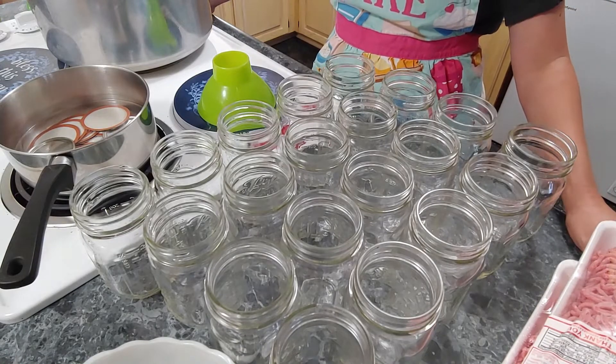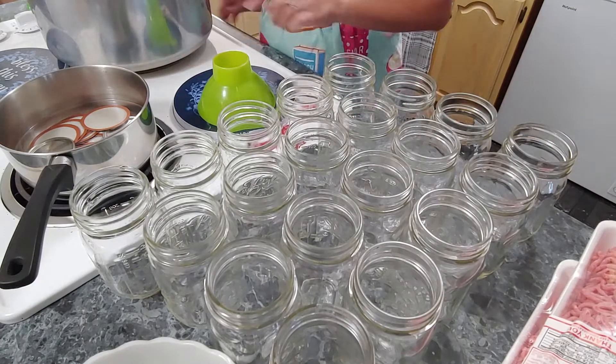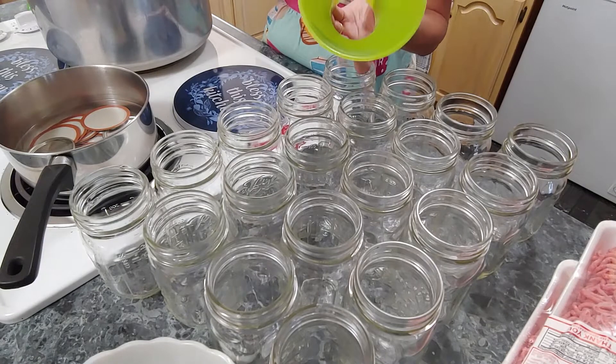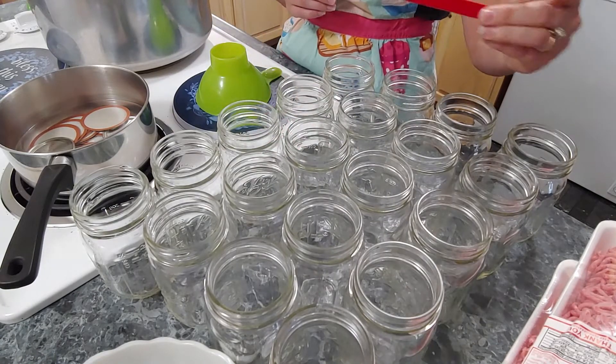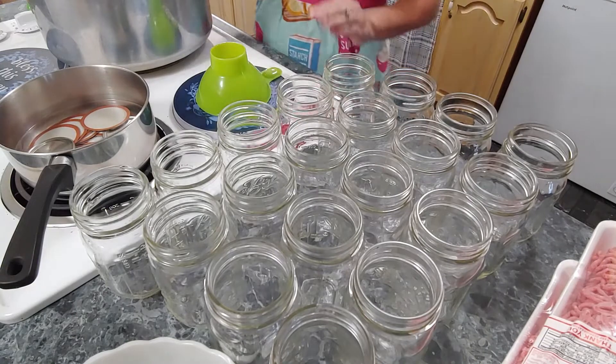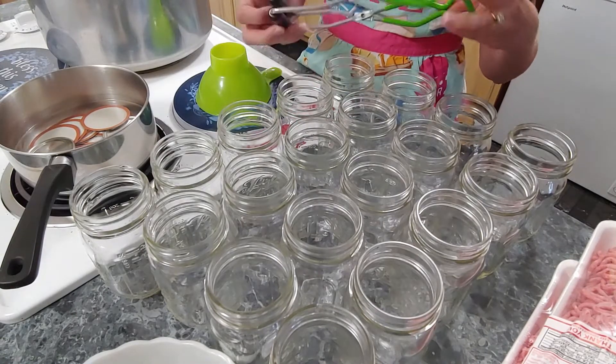The first thing that you want to do is have your jars ready and have the seals hot. You're going to need a canning funnel. I recommend having the magnet to get them out of the hot water, and then to get your jars out at the end of this, you're going to want a jar lifter.